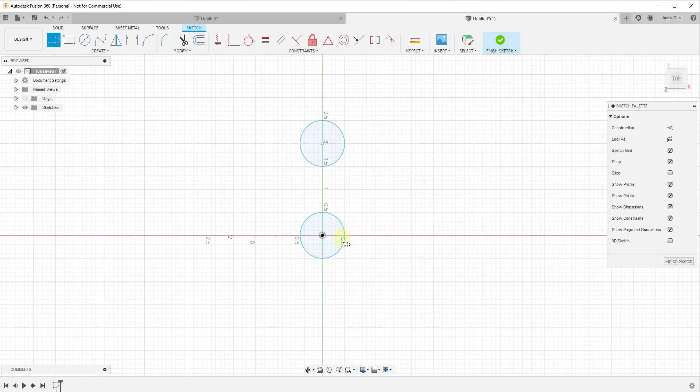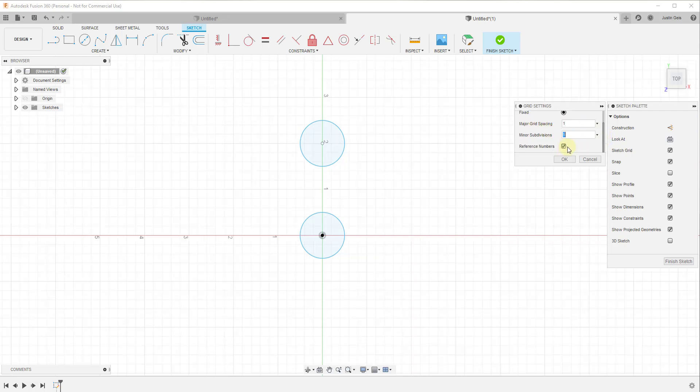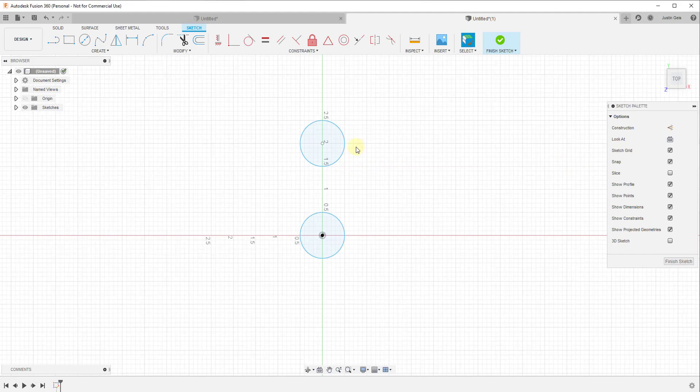I'm going to mouse over until I get the intersection point on my grid. If you're not getting any grid snaps, you may want to activate the option for snap to grid, and you may also need to set your grid settings to either fixed or adaptive. Fixed allows you to set your actual grid spacing — for example, you could set major grid spacing to one inch, with subdivisions dividing it five times per major division. I'm going to leave it on adaptive and click OK.